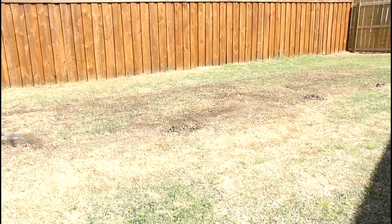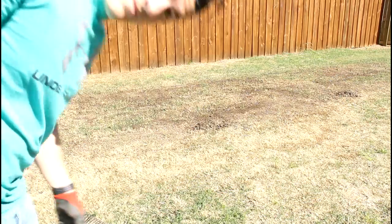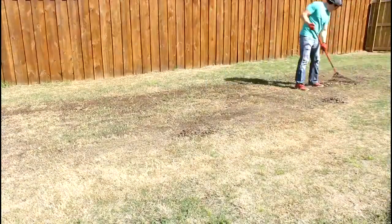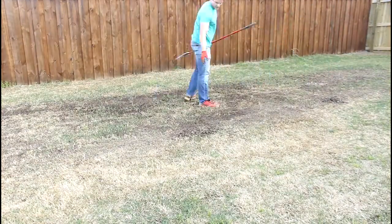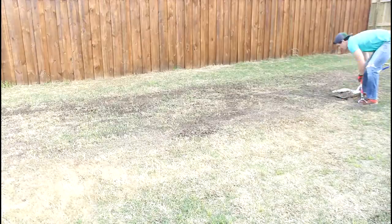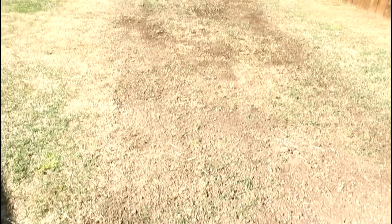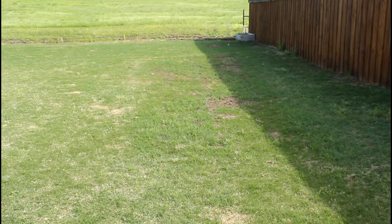It was really windy this day as you can probably tell. Just finishing that up. This is what the grass looks like when it's still dormant, and this is after it greened up. There may be a slight difference here, but it's kind of hard to tell.